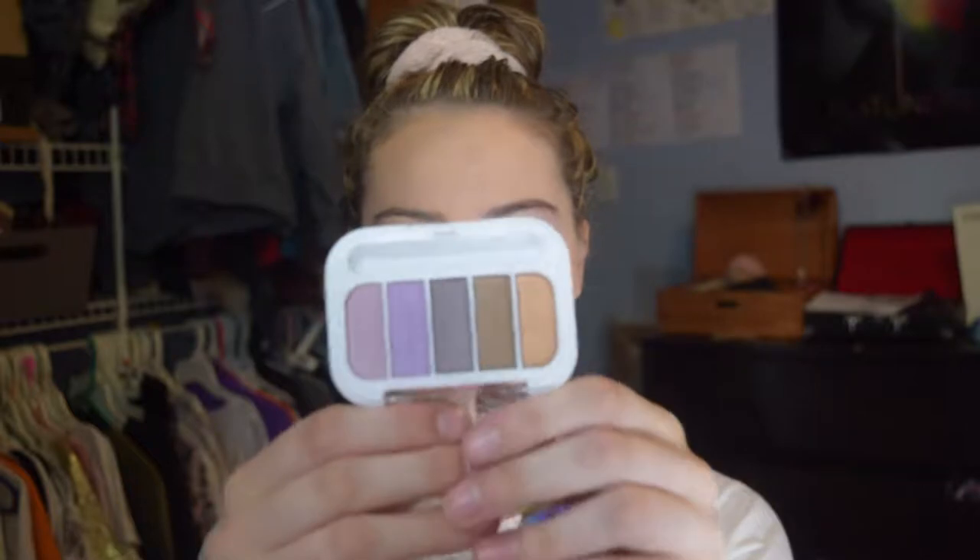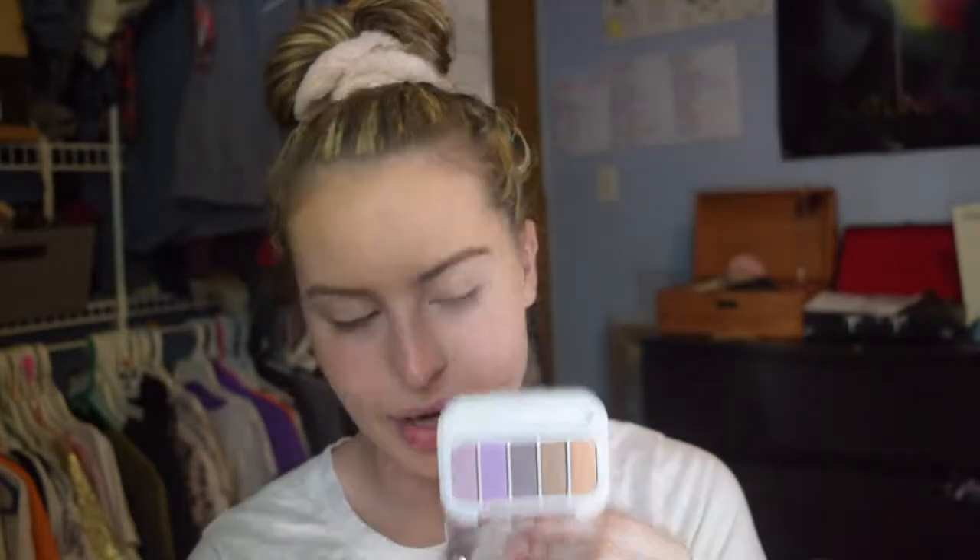So I zoomed in a little bit just so you can see more of me. The first thing I'm going to do is apply my Urban Decay primer on my eyelids. My inspiration is purple, so I'm going to be using this palette right here. It's a Pacifica one I got in my Ipsy — it's really pretty and it's in the shade Beach Crystals. So the first thing I'm going to do is go right into that bright purple.